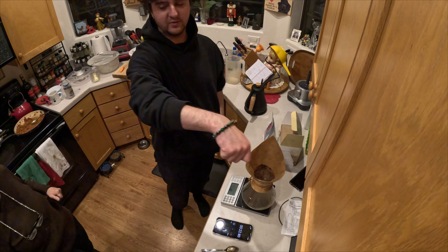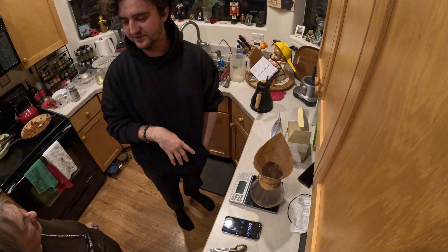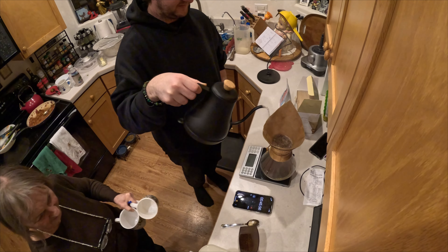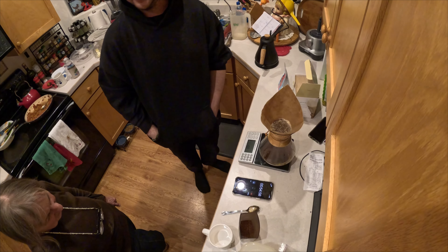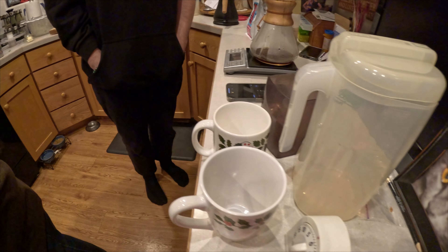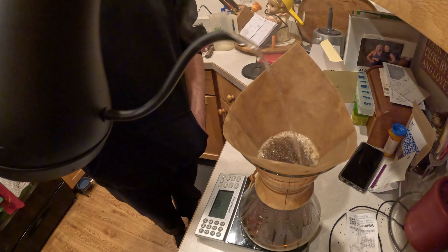We do this thing called the pulsing method. Usually you pour it continuously, but we do it where you pour to a certain amount of grams, then let it chill. So at 45 seconds, I'm pouring to 150, and then I let it separate again. I'll write it down and then you can literally just go off of it — 384 total. It's at 150 grams of water right now. So you're pouring it until it weighs that much and then stopping, pouring water in increments to get to 384 grams.